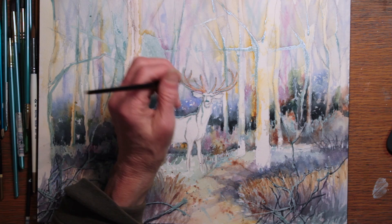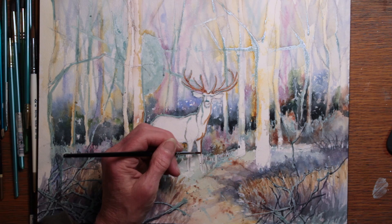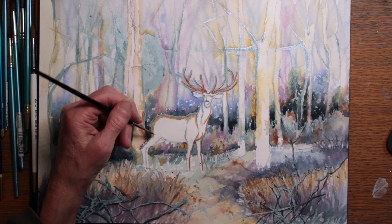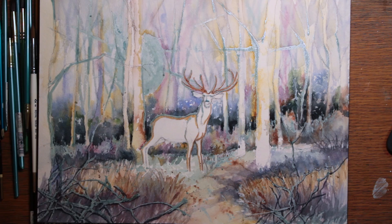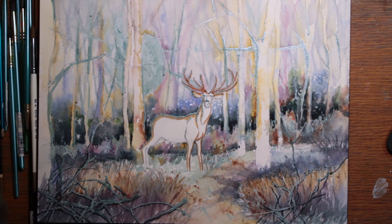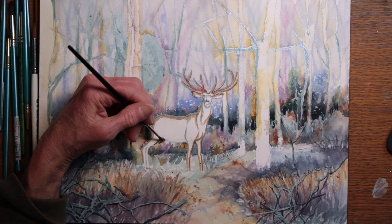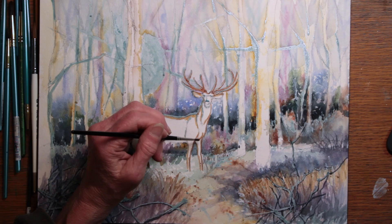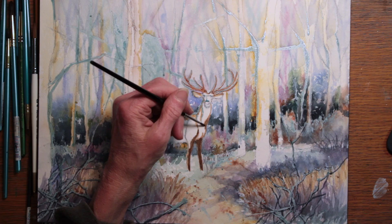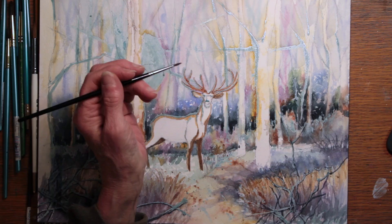Once that's done, I begin to work on the deer. First I'm adding some color to his antlers — a mixture of burnt sienna and yellow ochre — and trying to leave some white gleams. The edges of his body where the light is being directly reflected are yellow ochre and some quinn gold. And I'm using some sepia for his darker shadowed areas, because they were in very strong contrast where the light was not reaching.